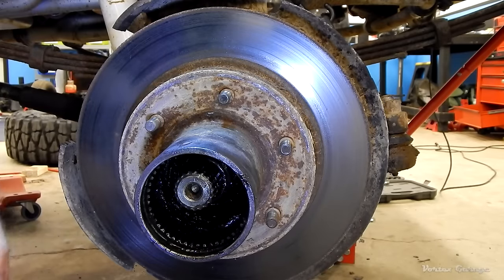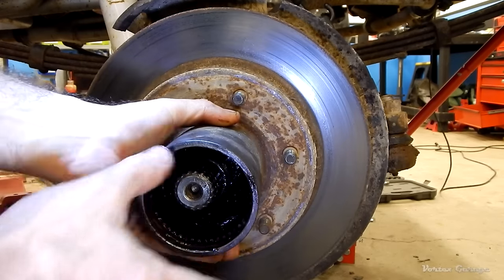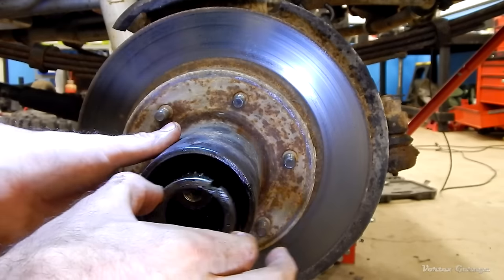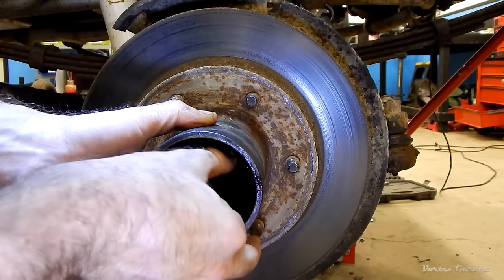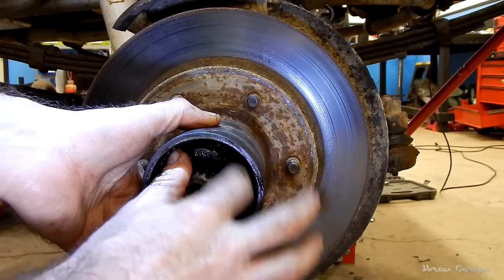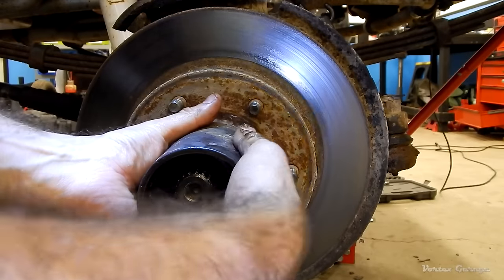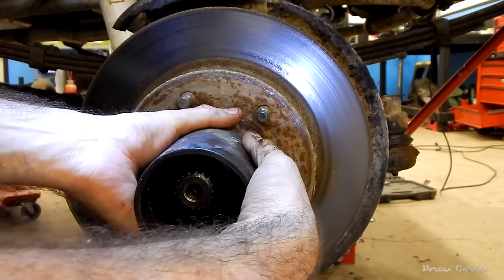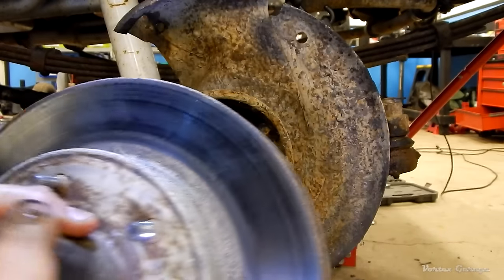What we're going to do now is reinstall one of the old spindle nuts — just spin it on the threads by hand, getting it on all the threads so we don't risk damaging them. Then I'm going to take this assembly like a slide hammer and pull it, which is going to pop that back seal off cleanly without having to cut it out or use a seal puller. Just like that — here is our rotor.